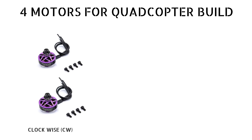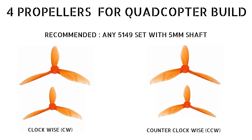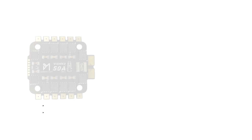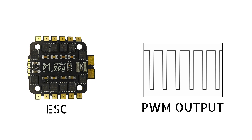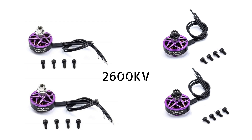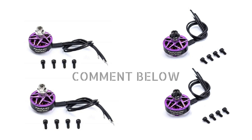Next we'll be needing 4 motors for this build — 2 will be clockwise and 2 will be counterclockwise — and similarly we'll be needing 4 propellers, 2 clockwise and 2 counterclockwise. We'll be using only BLDC motors as the ESC produces PWM outputs and can only drive a brushless DC motor. Here we'll be using 2600KV motors, and if you're interested in learning what KV signifies and how to select motors, let us know in the comments below.